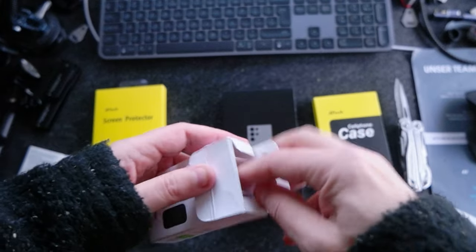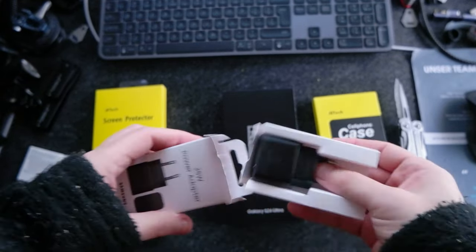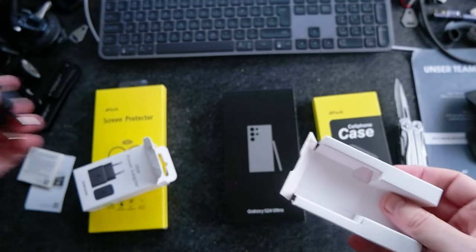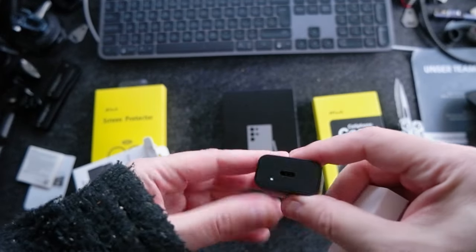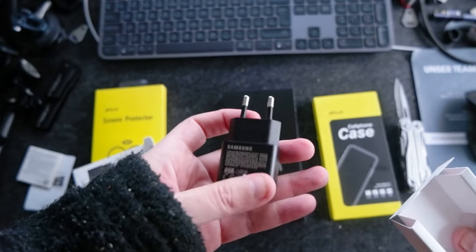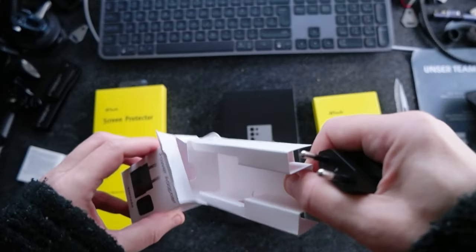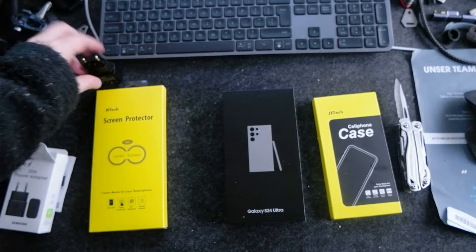I'm going to start with the power adapter, which is just a very simple adapter, no cable, which is kind of good because I have plenty of it. I guess it's from Samsung, 25 watts. So let me put it on the side.